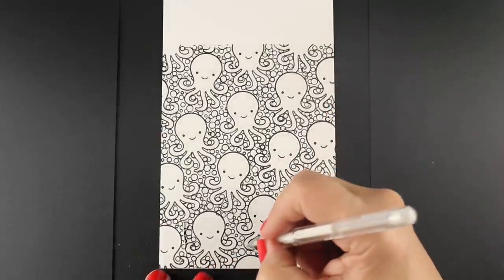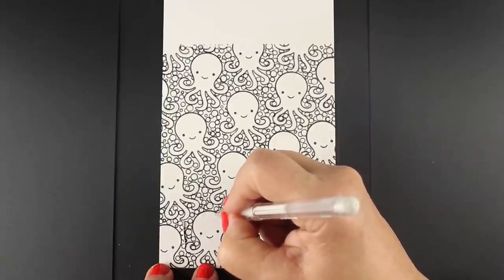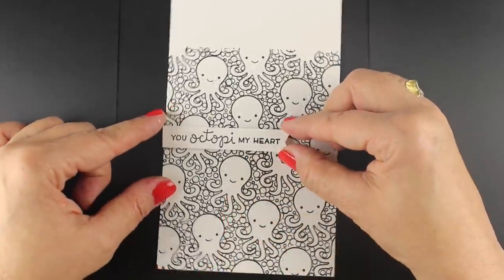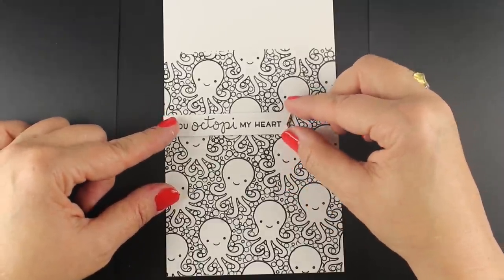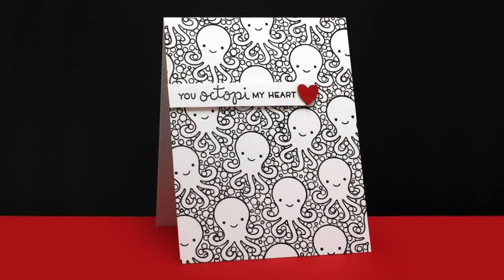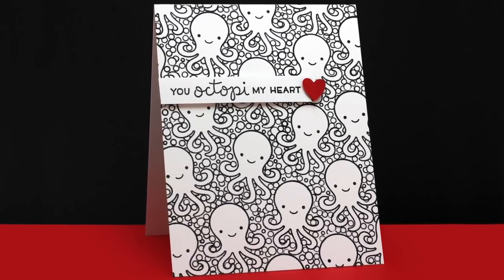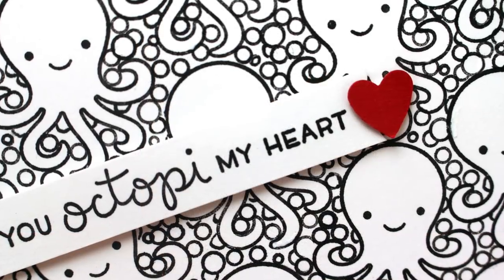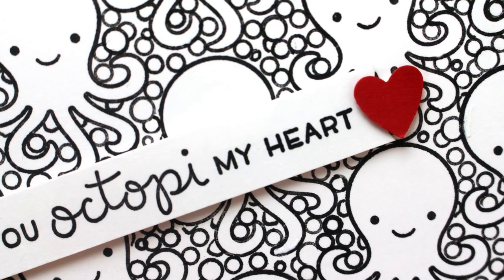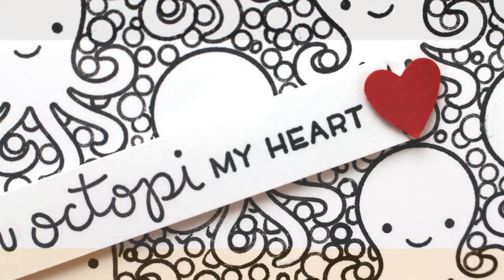I'm even going to take a white pen to fix some areas where I had a little loop over top of some of my stamping with one of the smaller bubbles. Now I have my sentiment stamped onto a panel and popped onto some dimensional adhesive, just figuring out where I want that. I added a little punched heart to it because I decided it needed just a little bit of color. And how cute and simple is that? Even though it looks really fantastic and really detailed, it wasn't all that hard to do and there's no coloring involved, so for all of you who don't like to color, this is a great card to try.